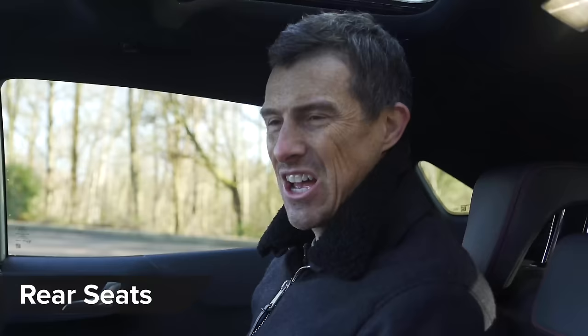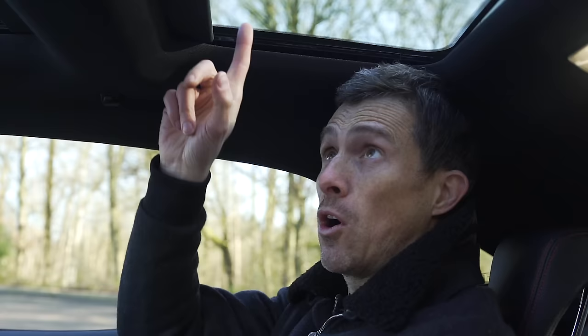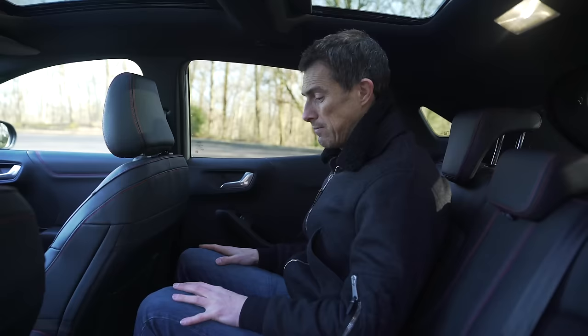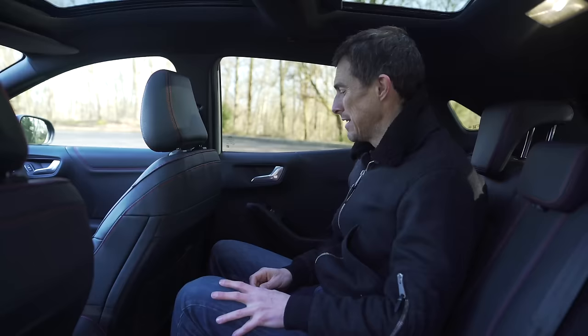Here in the back it's only just about okay - if I sit up straight my head is touching the roof, and that's made worse on this model because we've got the optional panoramic roof. If you want to carry adults in the back, don't have that fitted. Kids will be fine though. If you need to carry three people in the back at once, no one will be comfortable - it's really uncomfortable with three adults.